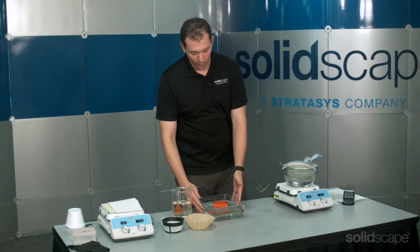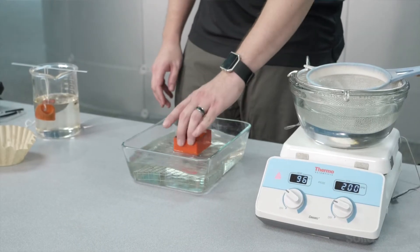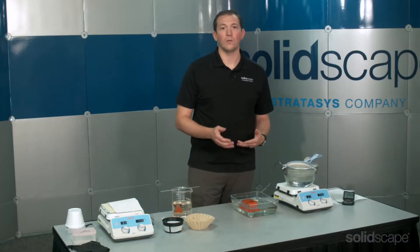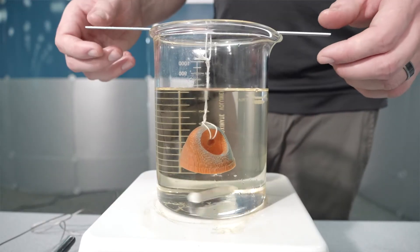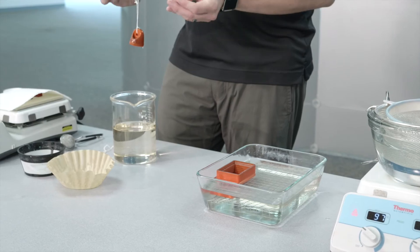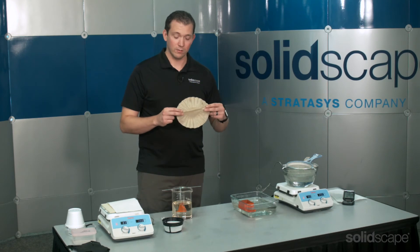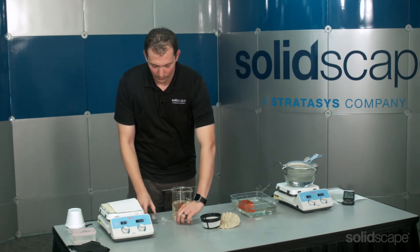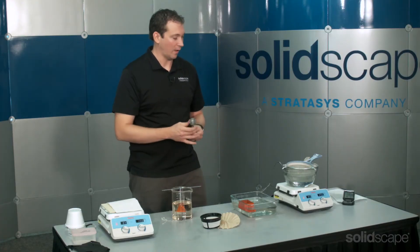Sometimes it might be more appropriate to try something different. For a long flat object you might want a long flat bowl with a mesh on the bottom — this prevents it from curling or warping. Sometimes you might need to get creative. For something with delicate features you may decide to suspend it from a stick with some string. You could try using a coffee filter or even something like a tea infuser to keep really delicate parts safe.